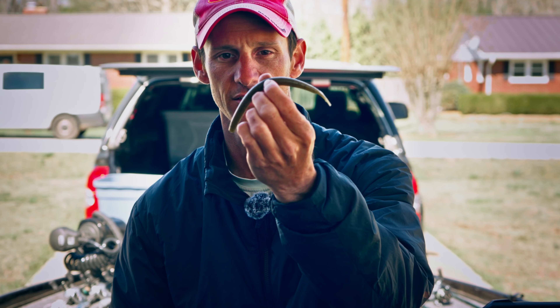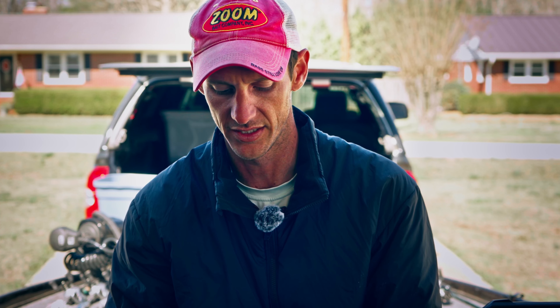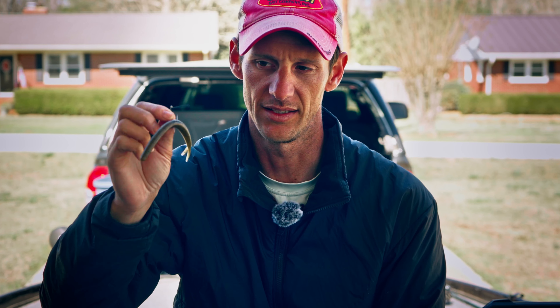Anybody who's watched me knows one of my number one baits is a wacky worm for springtime, and I use it a ton when fish are spawning. I use a Zoom Fluke Stick in green pumpkin with a 2/0 Decoy hook that has a small fiber weed guard. That makes you more efficient — you don't get hung around docks or sticks right over a spawning fish. I don't use O-rings with the Zoom Fluke Stick; I hook it right in the middle for a better hookup ratio.